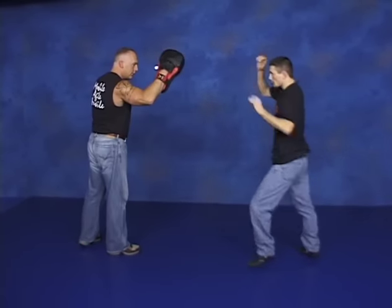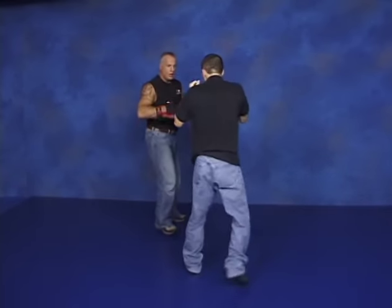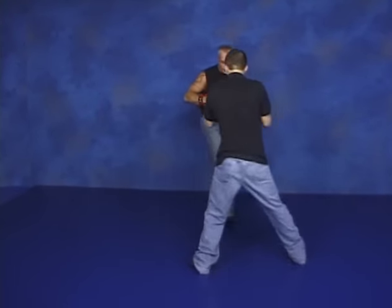Go ahead, Josh, give me some roundhouse kicks. Nice kick.